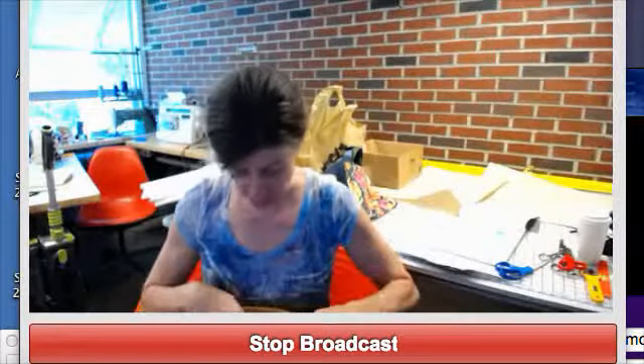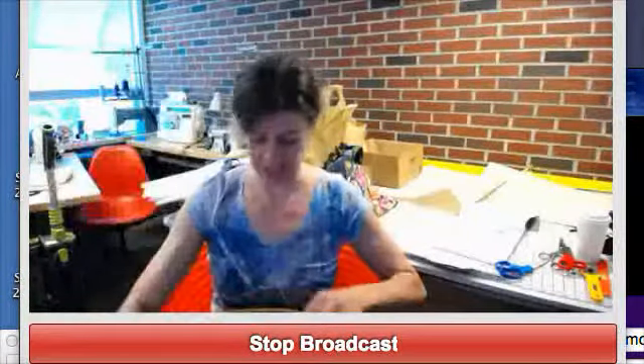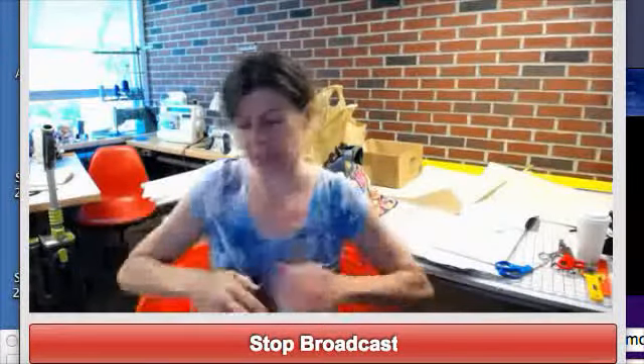I felt I needed some fortification today. I brought a beer. I brought a soda. I need that — they're on ice. I need them.